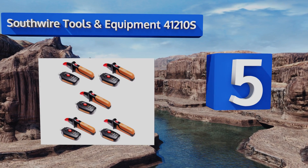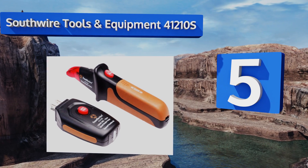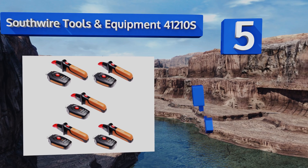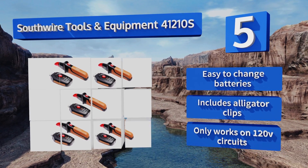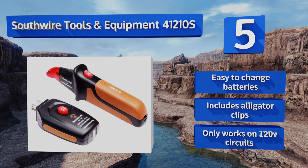At number five, for users with plenty of GFCI-protected outlets, the Southwire Tools and Equipment 41210S is capable of testing them without issue. Even better, it does so without costing you an arm and a leg, so you'll still be able to pay the electric bill after buying it. It's easy to change the batteries and it includes alligator clips.